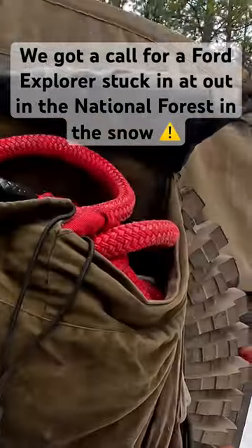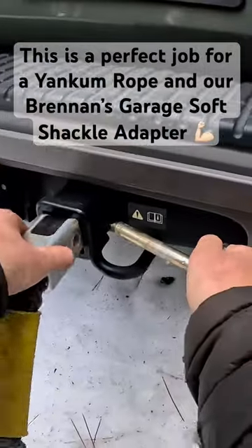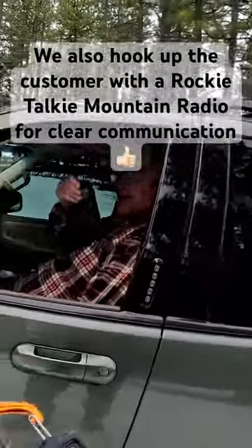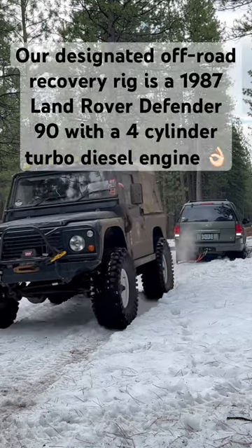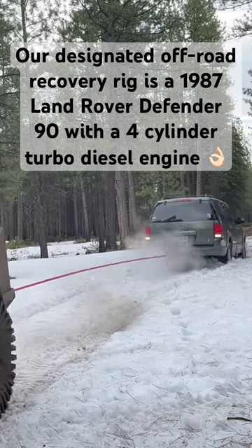We got a call for a Ford Explorer stuck way out in the National Forest in the snow. This is a perfect job for our Yankem rope and our Brennans Garage soft shackle adapter. We also hook up the customer with a Rocky Talky mountain radio for clear communication. Our designated off-road recovery rig is a 1987 Land Rover Defender 90 with a four-cylinder turbo diesel engine.